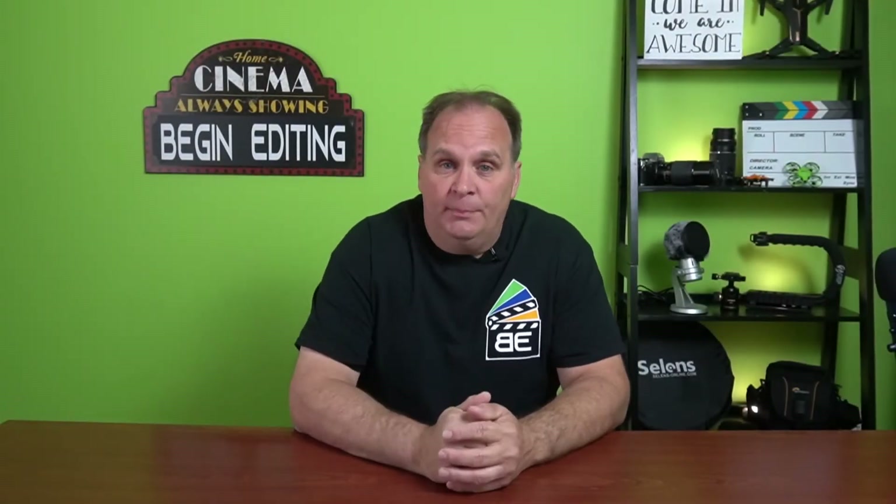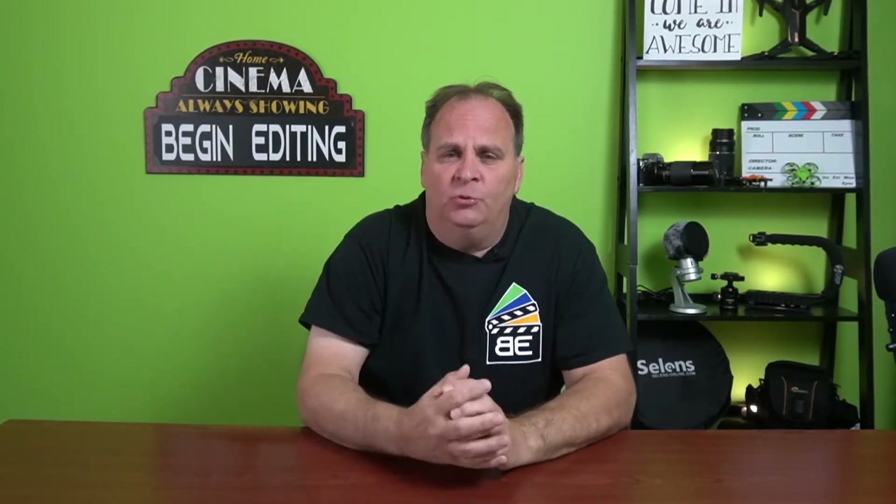Welcome to part two of our little tripod series — this is part two of six. Today we're going to look at some of the little guys. Last week we looked at the Amazon Basic, which stands up to 60 inches tall and can shrink down to 25 inches. But today our new ones are just a little bit tinier. We're going to look at some of the small guys and some of the different things we can do with them, so let's go ahead and get started.